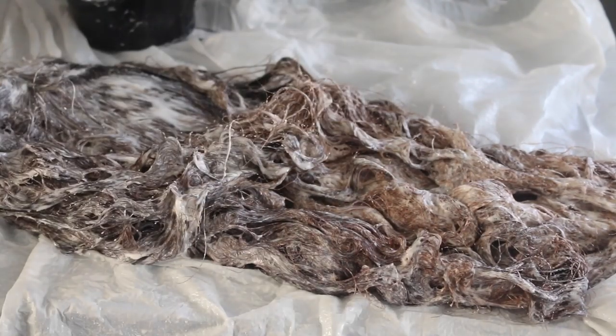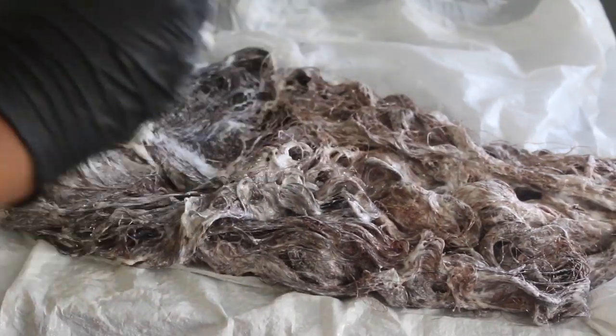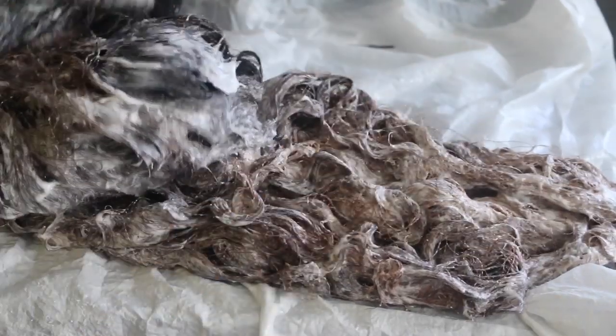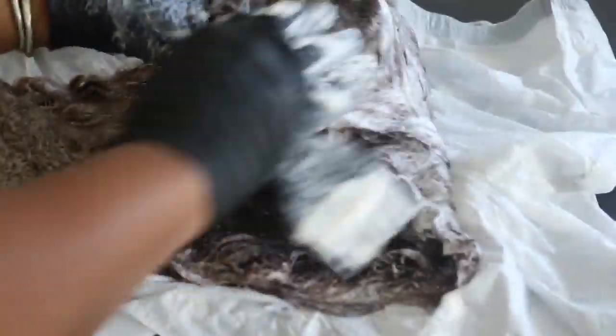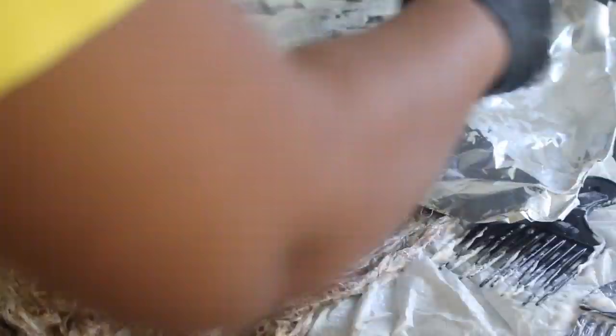I'm just continuing to go throughout the hair making sure any missed parts are taken care of. At this point I can feel the warmth being produced from the processing and the chemicals doing their thing — I think it's working out pretty well. I'm going to touch up on some places and I put foil on there just to keep the heat in and make it go a little faster at the roots.